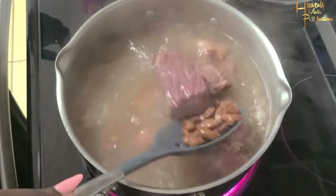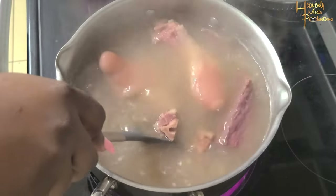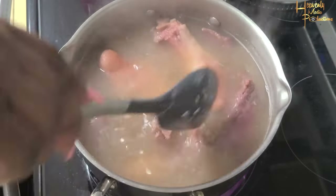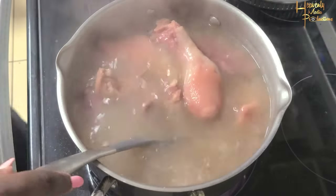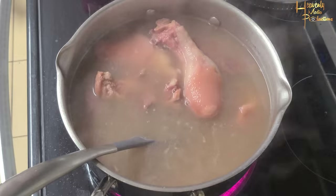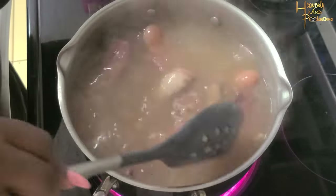So in the pot we have peas, pigtail, salted beef, garlic, and water. That's it. Right now we're just getting everything cooked — we need them to be tender. I added more garlic to the pot just to get that tenderness going.